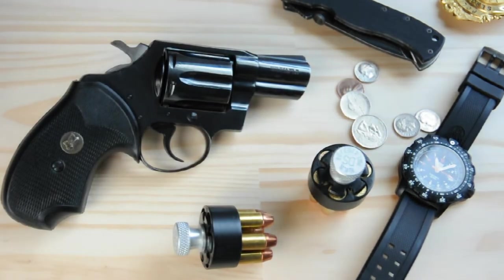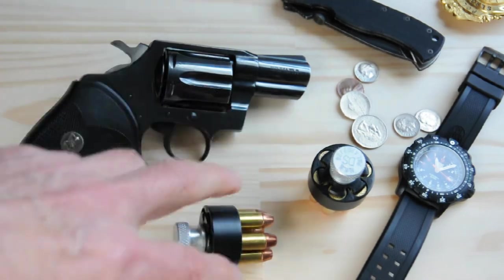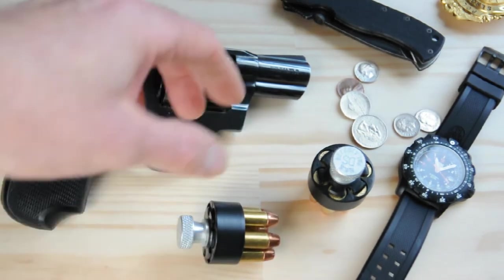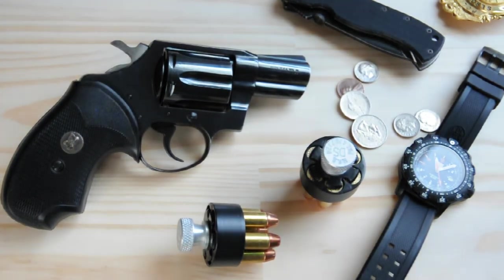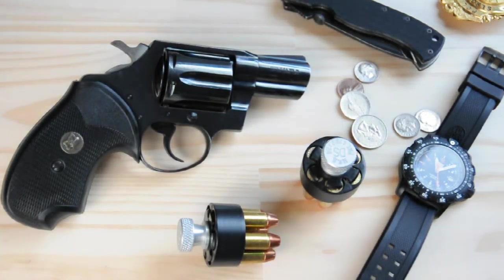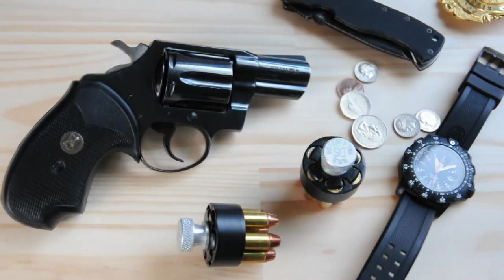Normally if I'm going to carry this gun, I would have hollow points in the gun and another backup of hollow points. Then I'll have some full metal jacket for barrier penetration, in case there's someone behind some barriers — that might help you out there.